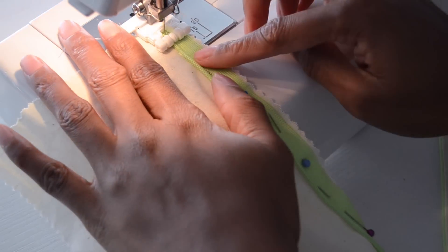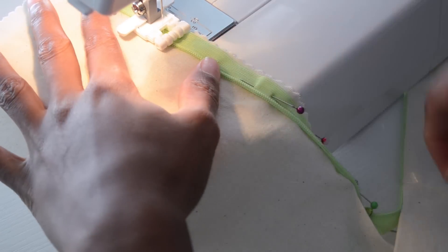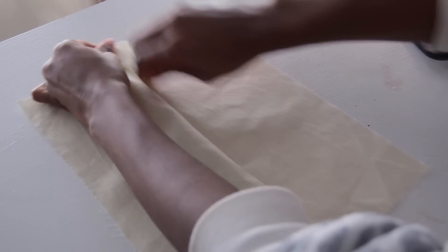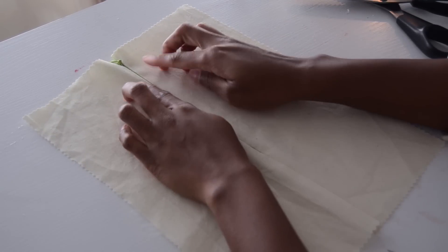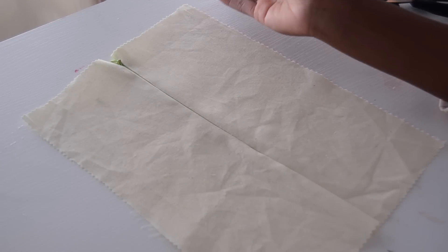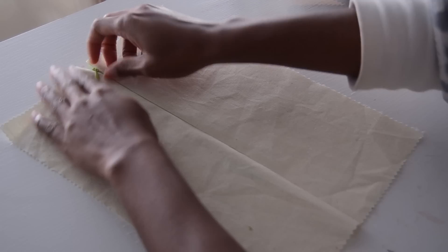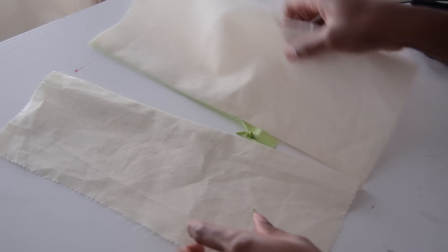Place it in position and sew it just like we did the first side. After sewing, when you zip it closed, you can barely see the zipper peeking through — which is perfect. From the outside, this is how you achieve an invisible zipper. It's really easy.